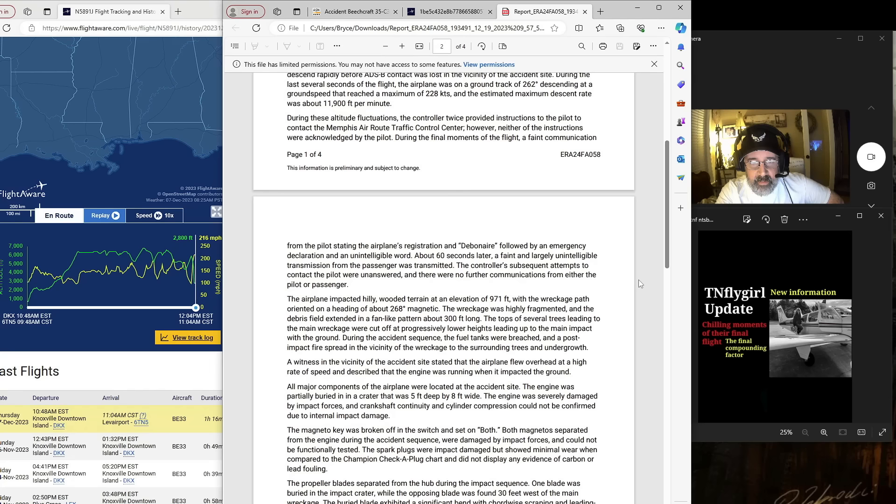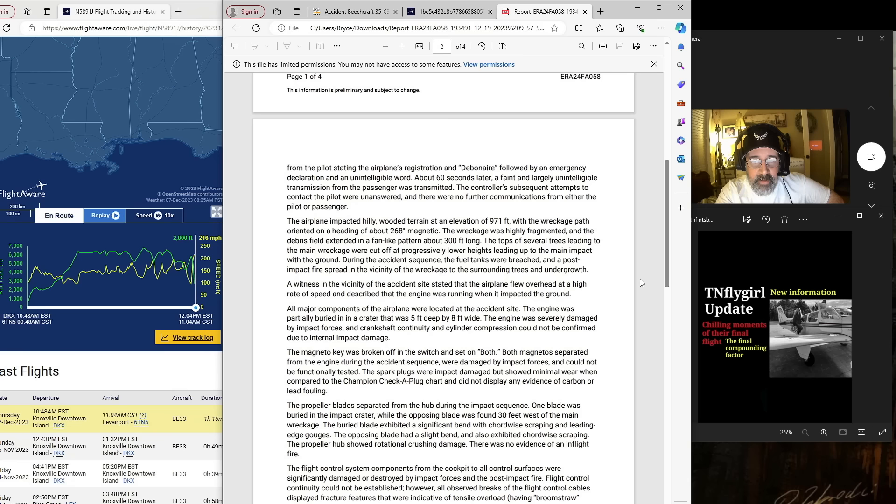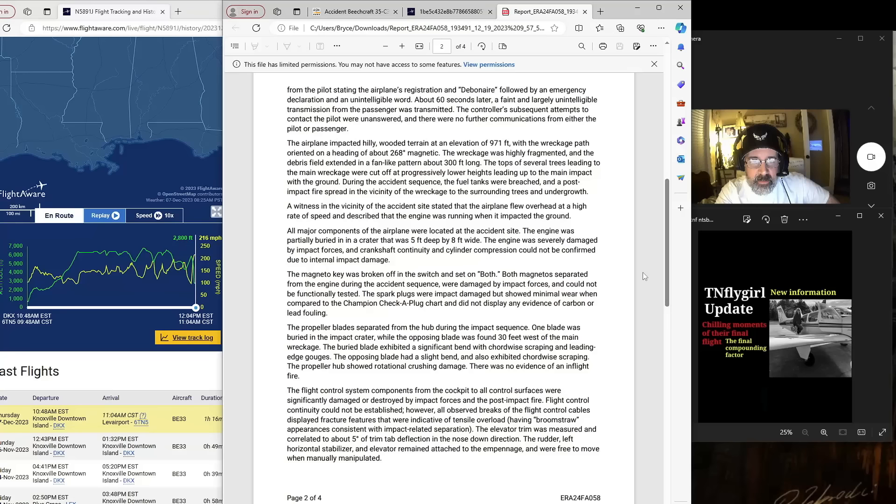The airplane impacted hilly wooded terrain at an elevation of 971 feet, with the wreckage path oriented on a heading of about 268 degrees magnetic. The wreckage was highly fragmented and the debris field extended in a fan-like pattern about 300 feet long. The tops of several trees leading to the main wreckage were cut off at progressively lower heights. During the accident sequence the fuel tanks were breached and a post-impact fire spread to the surrounding trees and undergrowth. A witness stated that the airplane flew overhead at a high rate of speed and described the engine as running when it impacted the ground. All major components of the airplane were located at the accident site.